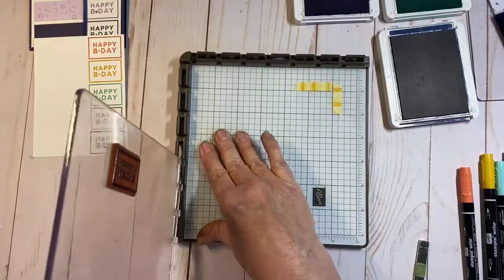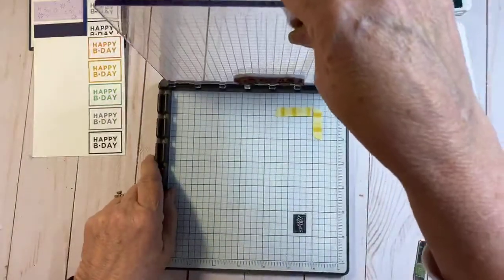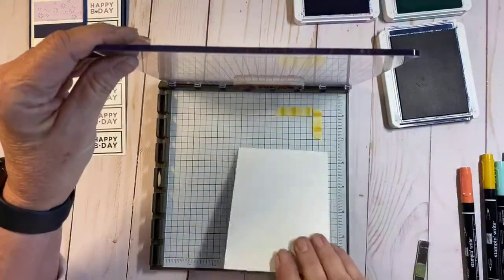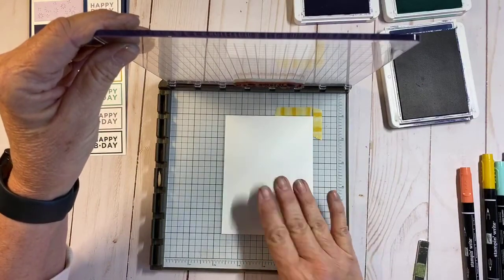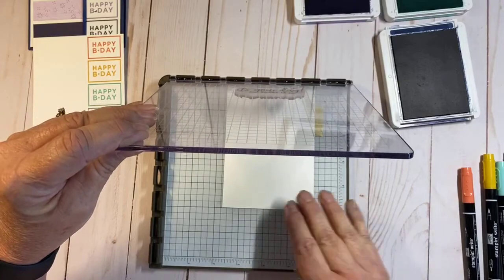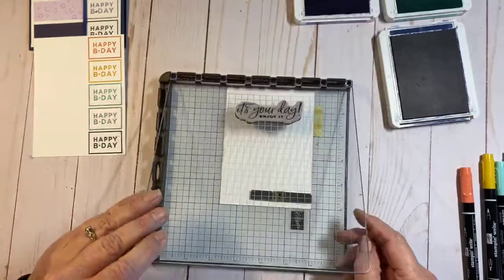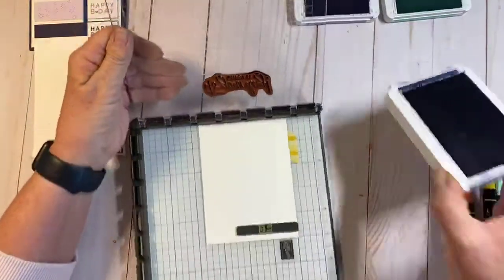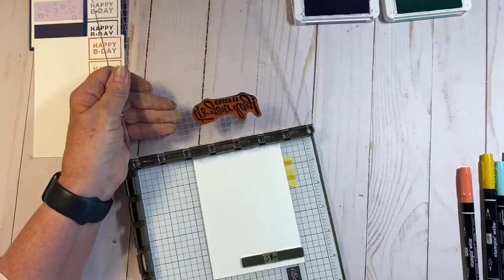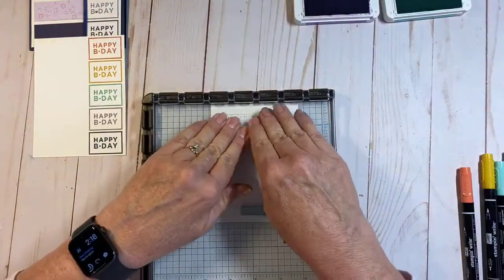I'll pull this one off, bring this one back down, and then do my inside piece. The washi tape I have here is just a guideline — I usually set it up so I know where to place my paper when I go to stamp. My gardeners decided to come a little bit late today, so hopefully it's not too loud.